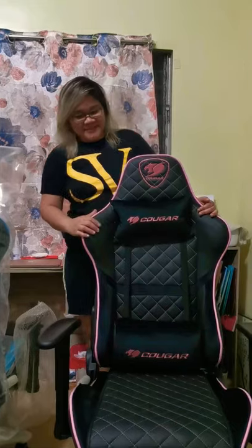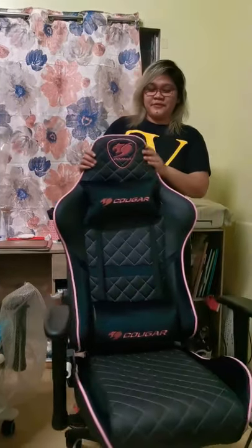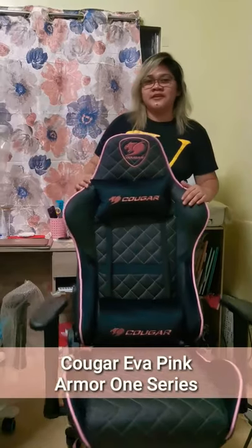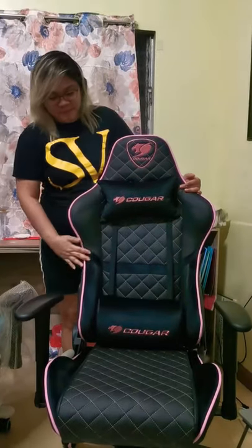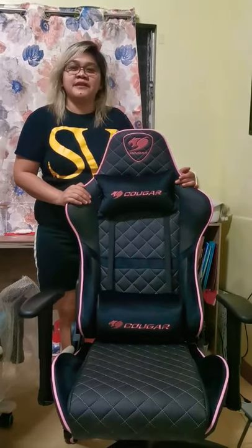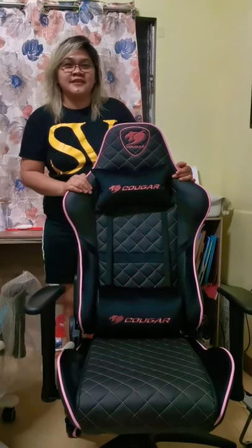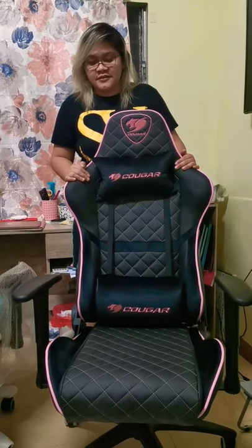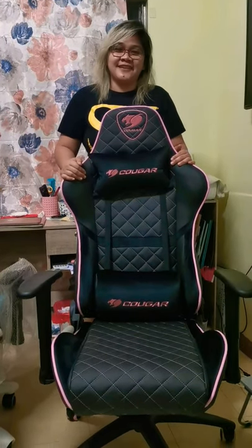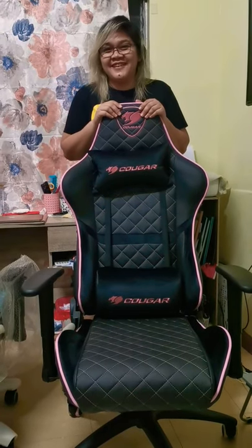Hi everyone. Yesterday we unboxed and assembled this very pretty Cougar Eva Pink for the E-Armor 1 series. This is actually perfect for the ladies, but it depends — nothing against color or gender identity — whatever your preferred color or whatever best suits you, it depends upon you.